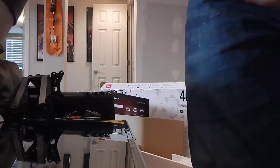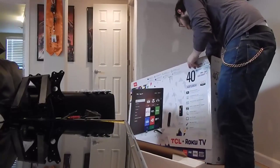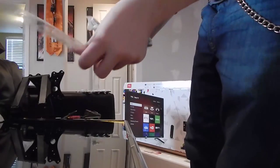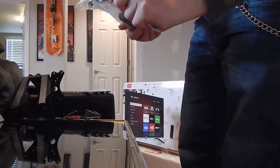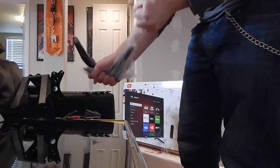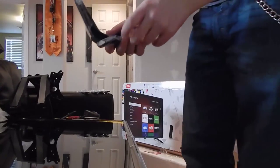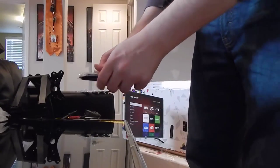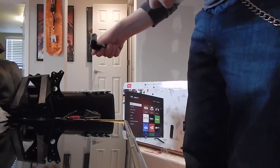Now the stands - I believe they are on the other side. Here they are, go ahead and take those out. We'll undo all the plastic. Of course we're going to use a stand by default until the wall mount is up. Shouldn't be long - should maybe be this evening. We'll get that up, or maybe even sometime sooner.